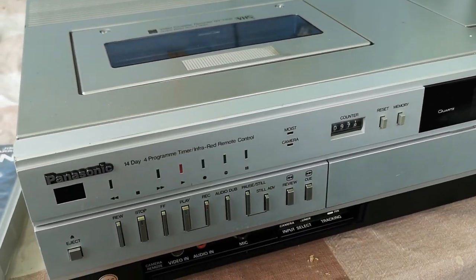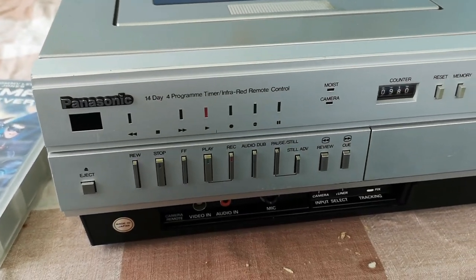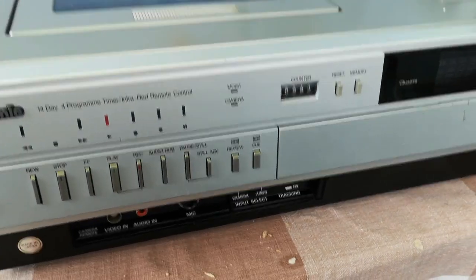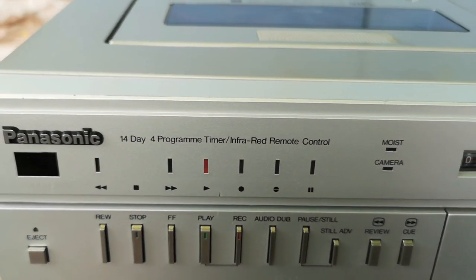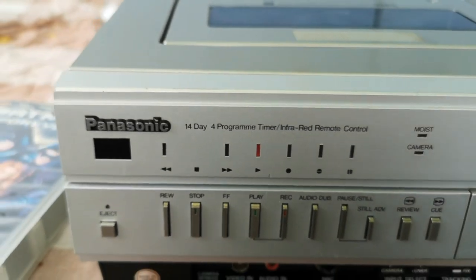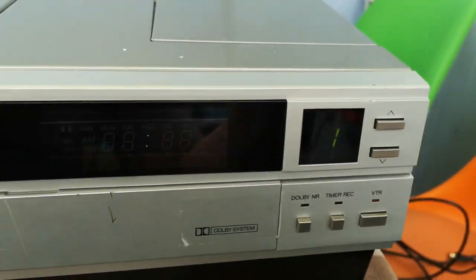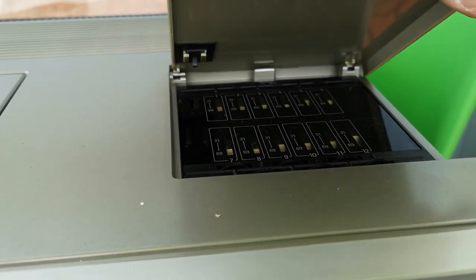Hello everyone, just a quick intro into my most recent acquisition. This is a Panasonic NV7200 - it is effectively the more fully featured brother of the NV7000. I have an NV7000, although mine is the multi-standard version. Over the standard 7000 you get an infrared remote control, a 14-day 4-program timer, and a couple of other features - I think it's mainly the timer that's the key difference. You also get a digital tuner, which is still controlled by the traditional analogue tuner dial input.